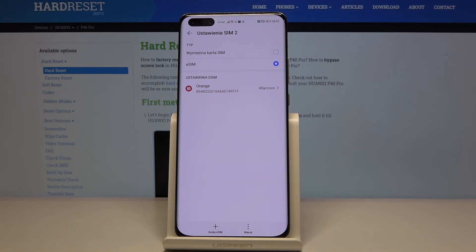And that's it — the eSIM is activated. Now you can use the eSIM on your phone. You've got a connection to your mobile network without inserting a physical SIM card.